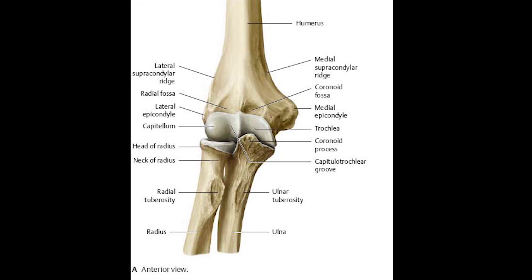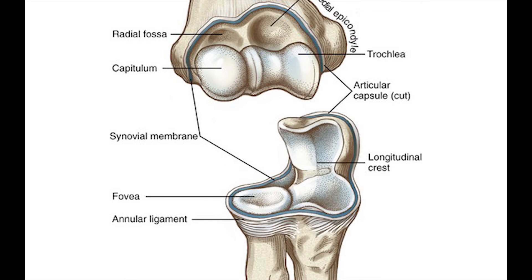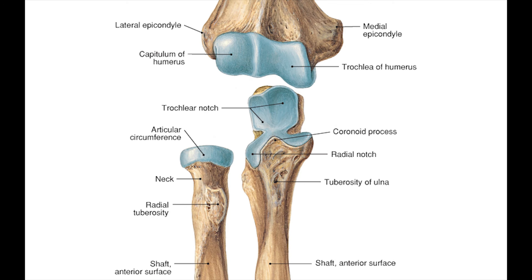The next joint is the humero-radial joint. The articulating surfaces are the capitulum of the humerus and the head of the radius. The head of the radius has a slightly cup-shaped concave surface called the fovea, visible from the superior view, and it is surrounded by a rim. So the head of the radius is concave and the capitulum of the humerus is convex.